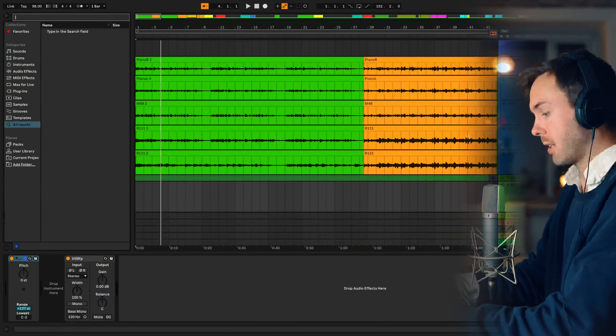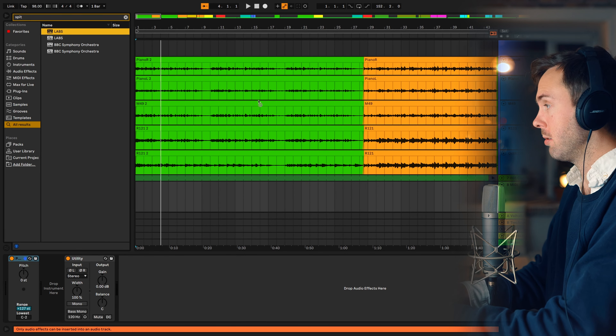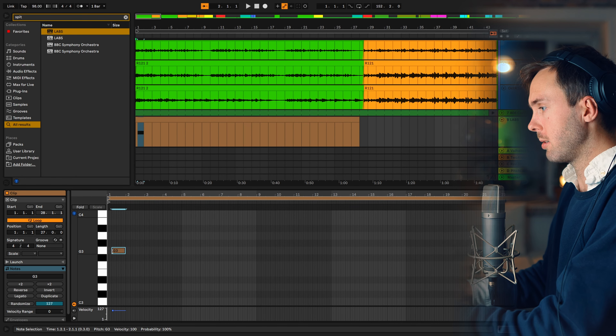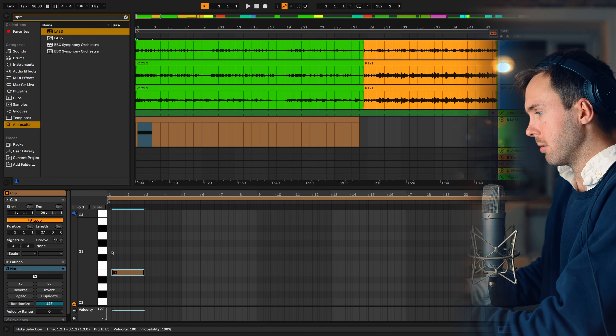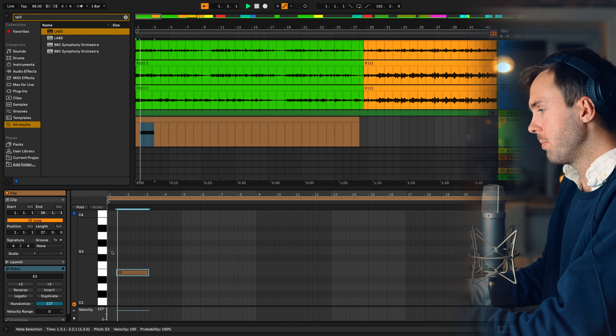I will create an instance of Spitfire Audio's Labs Soft Piano and then create an empty MIDI track. How to work slow and thorough: the first thing is that we need to listen to all the notes. I will begin on an E, for example, and try to listen to all of the different notes. There are 12 different notes, so it's not that difficult. And I will always sing along — singing along is so important.